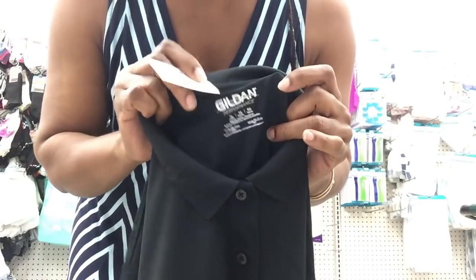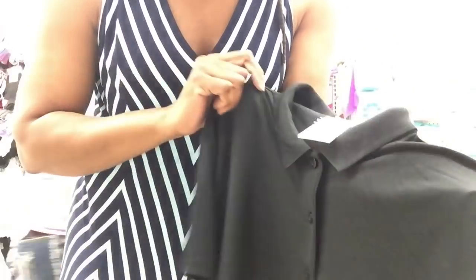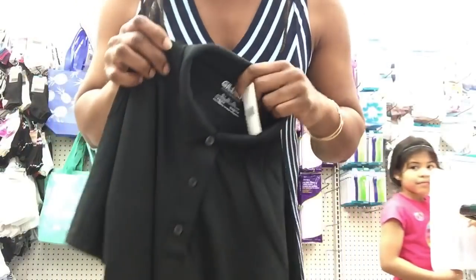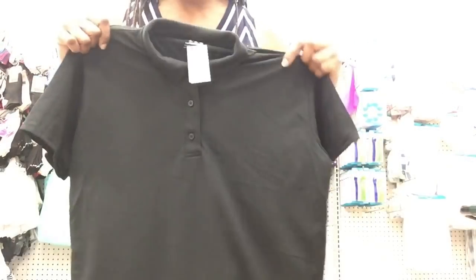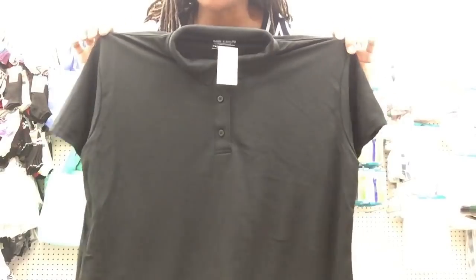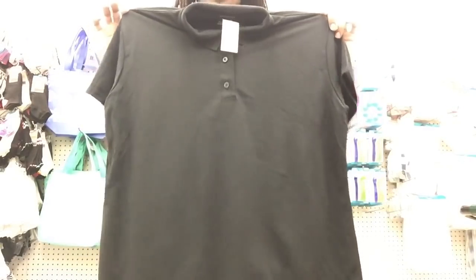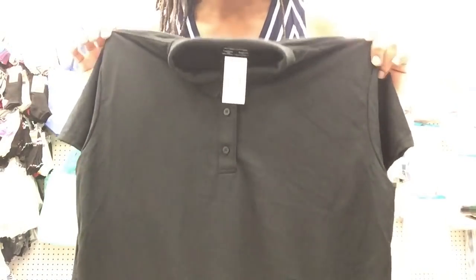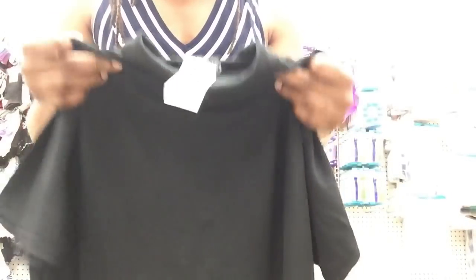Hi, it's me Kendra! Good morning everyone. So again, the gilded performance polos — this one is an extra large for a man. I'm looking at this one thinking it's going to my godfather for Father's Day because he loves wearing little polos like these with his khakis or dress slacks.